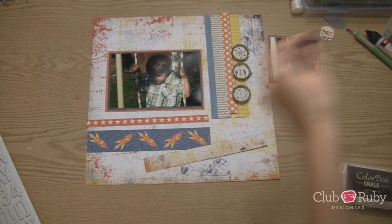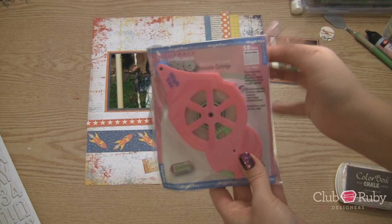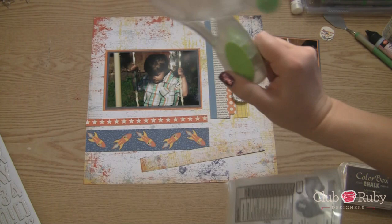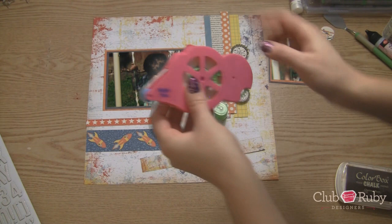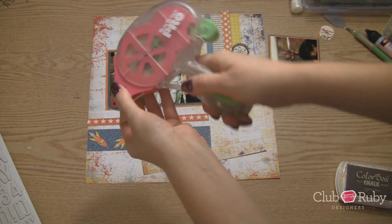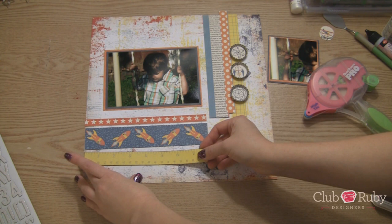I'm just going to get out my adhesive and my glue glider. So I'm out of my push-pull cartridge for my glue glider, so I'm just grabbing a different Hi-Tac adhesive refill. So this is just a refill for the glue glider pro gun. You just pull the cartridge out and you pop it in with this little thing on top. This is only a one-way adhesive so it works the same — you install it the same every time. So it's not a reversible. All right, so that's going to go here perfectly. Line that up. That's going right down here.